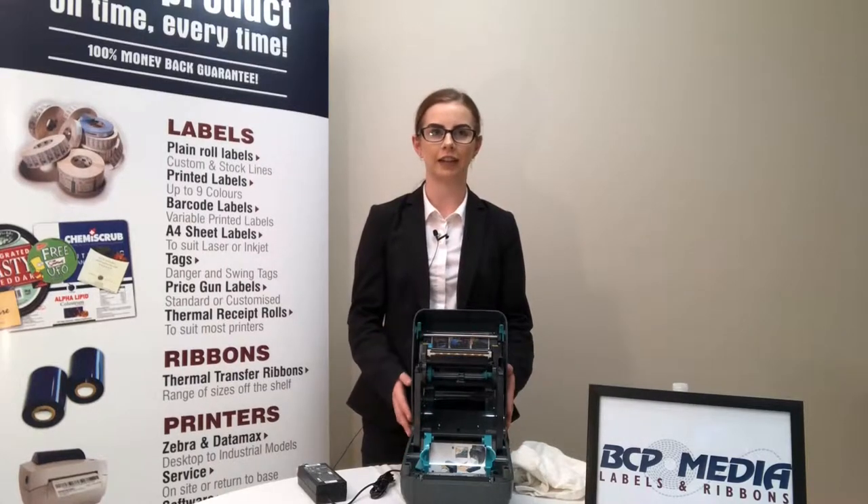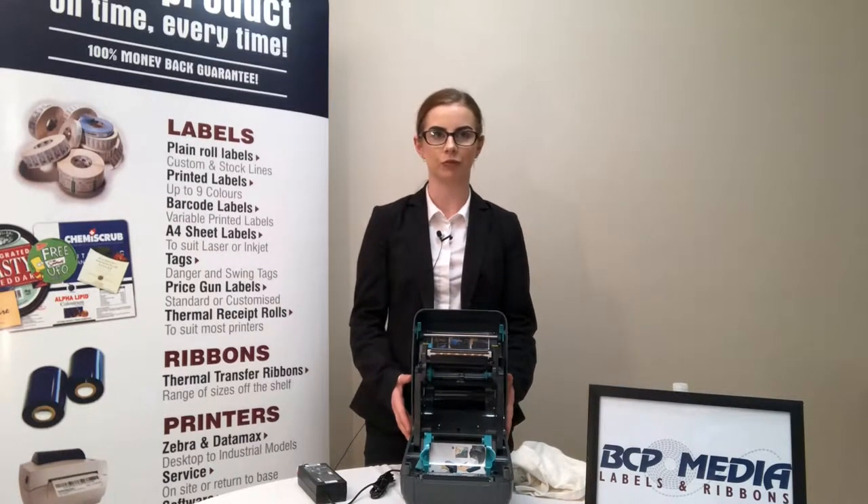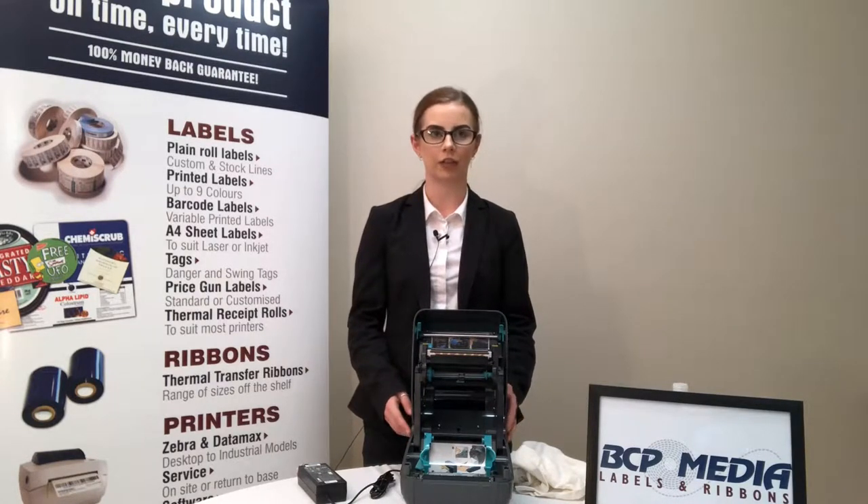Today I'm going to show you how to clean a printhead on a GK420T desktop printer. Ideally this should be done every time you change your roll of labels. You will need a lint-free rag and a bottle of isopropyl alcohol, preferably over 98%.